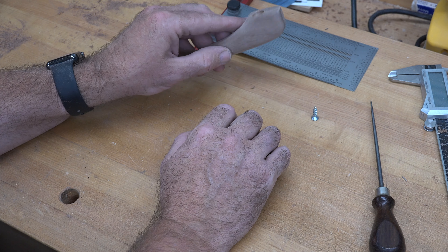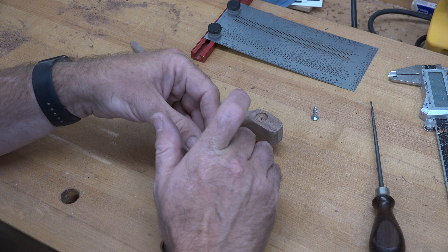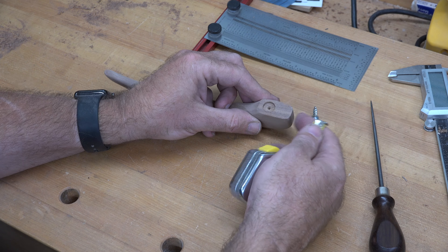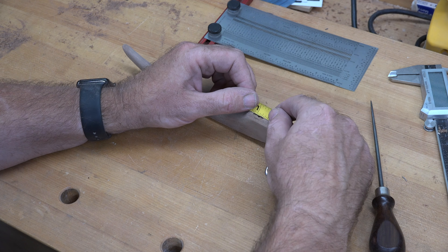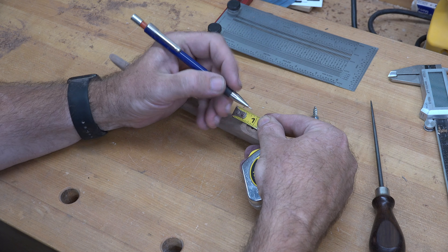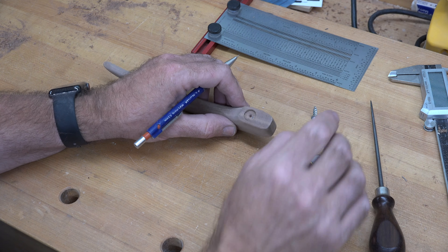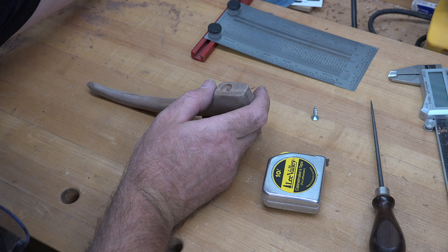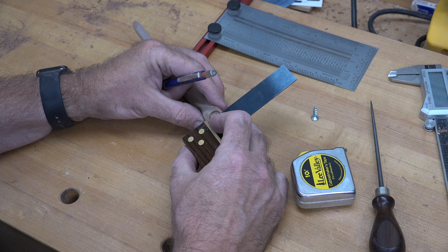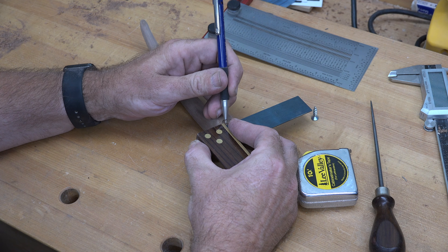That hole ended up being half an inch in diameter and one sixteenth of an inch deep. Now from the edge of this circle, pointing toward the tip, we're going to measure back one eighth of an inch and place a mark there. We'll square it off across our board — one eighth of an inch, like that — and then grab a square and square that off right there.